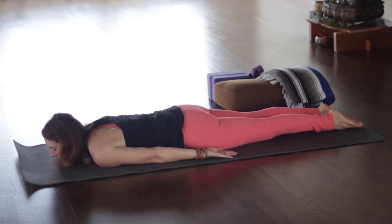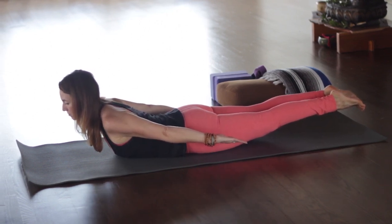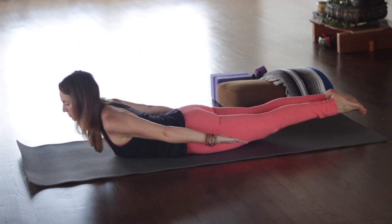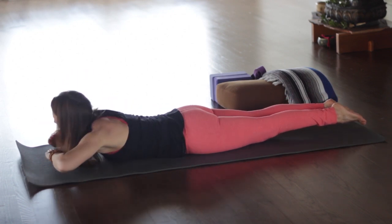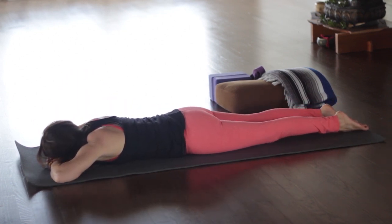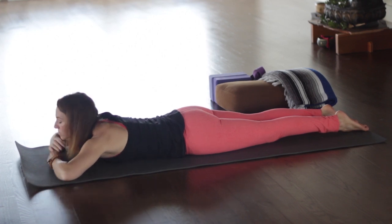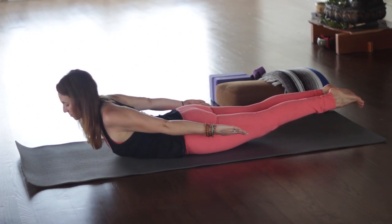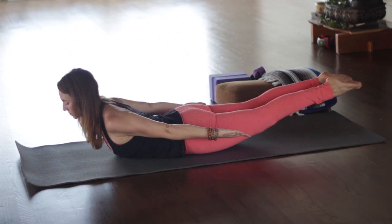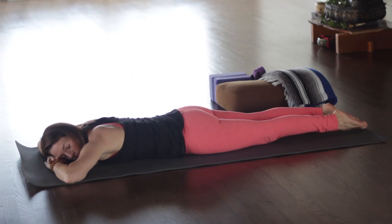Press all the toes down and then lift up. Inner thighs are spinning up toward the ceiling. Lift the shoulder heads, keep the belly lifted. Look a little bit forward of the mat so the back of the neck can stay long — we don't need to crunch the back of the neck. Then exhale, lower down, make a little pillow with your hands to rest. These poses are also good for all of the inner organs. Back up again on your inhale — keep the belly lifted, lift the shoulder heads, keep reaching through the toes, back of the neck long. Then release down and take the other ear down to rest.